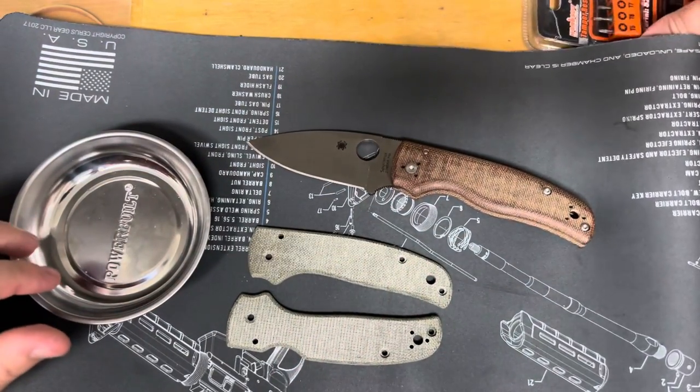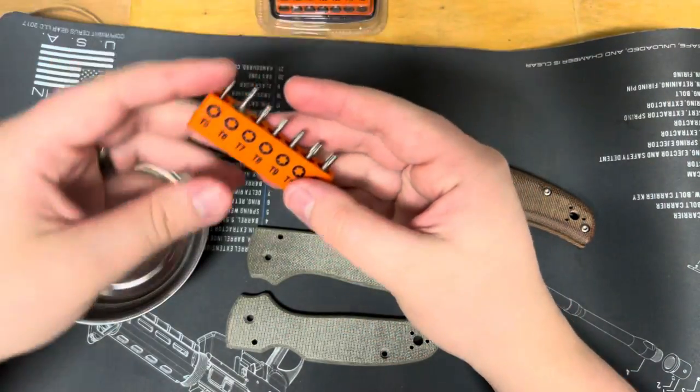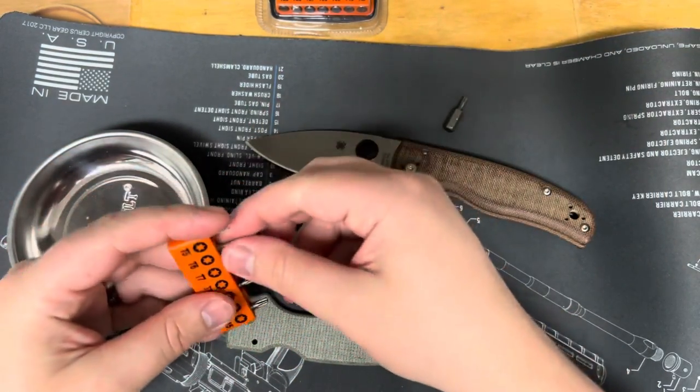If you guys are doing this, I believe all you'll need for the Shaman is a T-8, and for the pocket clip you'll need — actually, the pivot might be a T-10, so we're going to grab our T-10, T-8, and T-6.